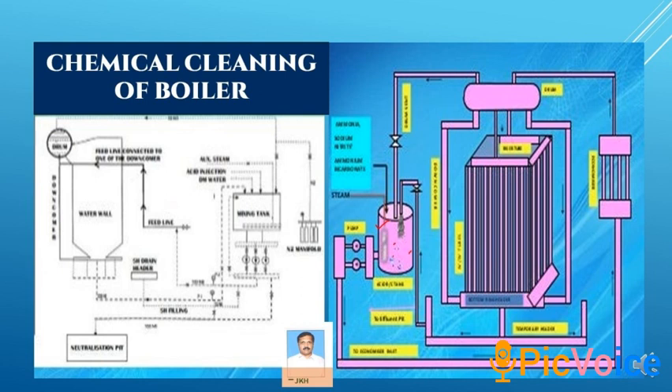This chemical cleaning is done in four stages. First is DM water cleaning, where DM water is taken from the plant and it is cleaned thoroughly under 90 degree temperature.